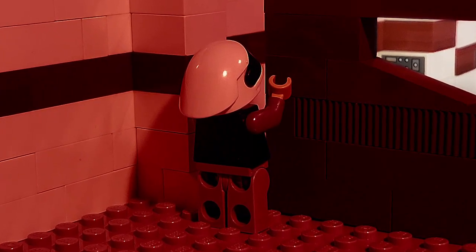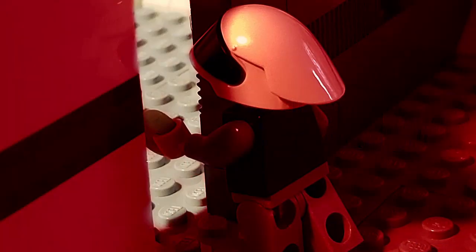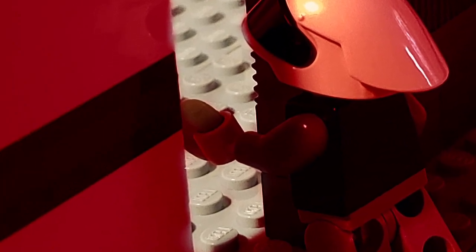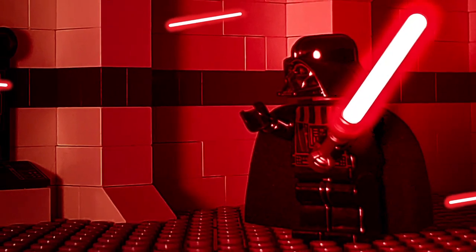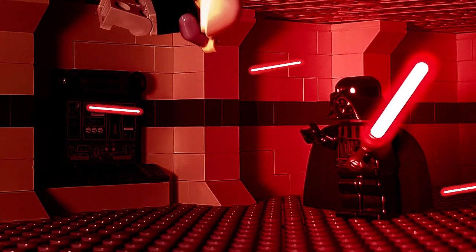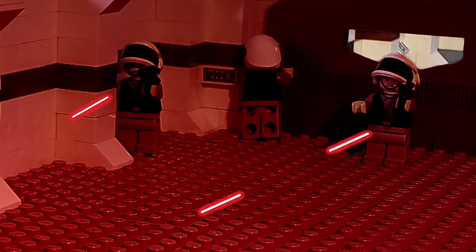Then we built the hallway walls. We also added computers and other electronics to add detail to the scene. We kept the routine going with walls and computers until we finished the hallway.